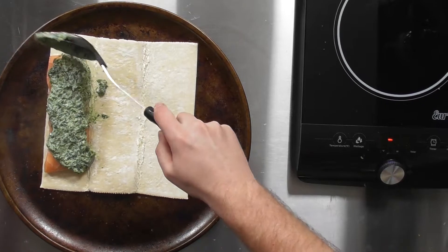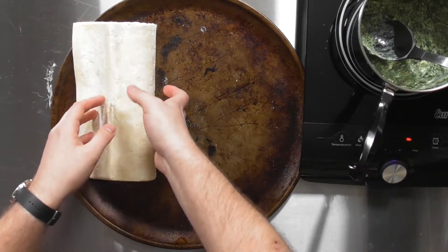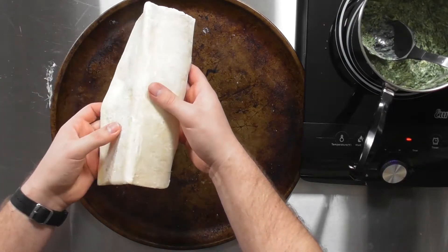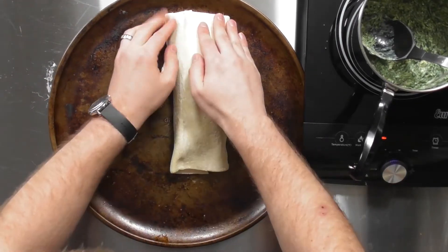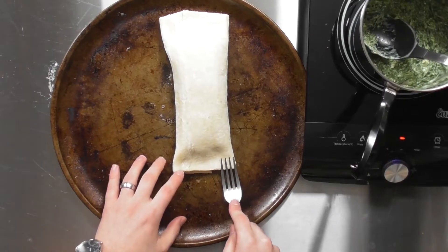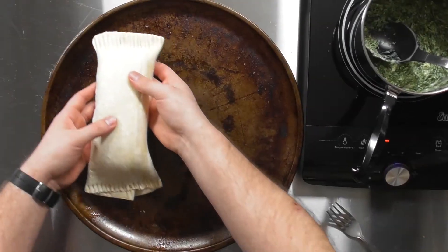We're going to just kind of smush it down, try to get it evenly over the top. Take my puff pastry and fold it over. Try to push those sides down a little, then take a fork and just press down on the edges, try to get these sides together. That's going to be our one salmon en croûte.